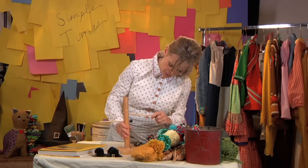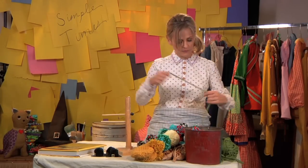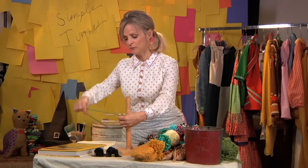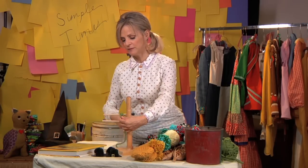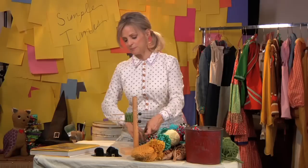Let's say we want to make like a two inch pom pon. You're going to find your attractive yarn and you're just going to start wrapping around, just like this. Just keep wrapping it around. I don't know for how long, so I'm just going to stop now.